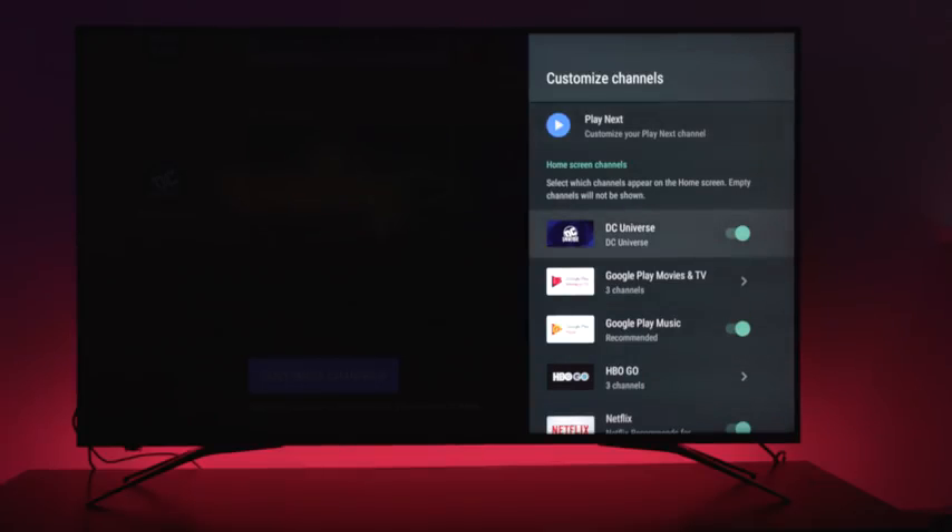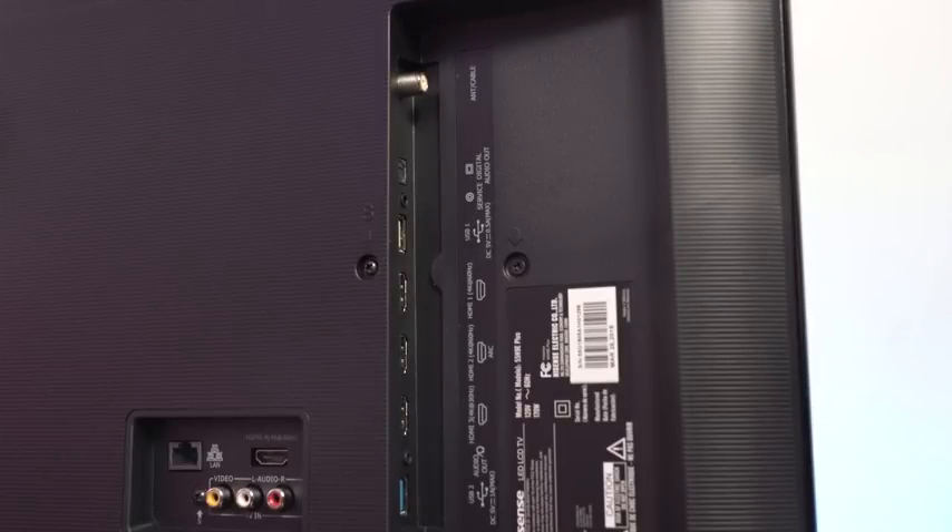Changing the inputs, you have to do it software-wise — it's not on the remote control, but you can go ahead and change those inputs. There are actually four inputs on this TV. Two of them are HDMI ports that are 4K-capable at 60fps — it actually says so on the back. There's also a 4K 30fps input, so your Xbox One and your PlayStation, you'd want to put those on the appropriate ports.